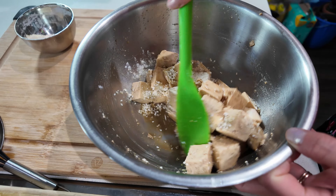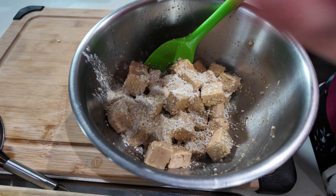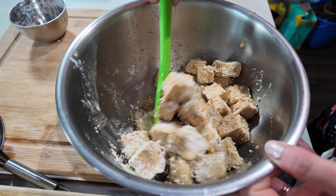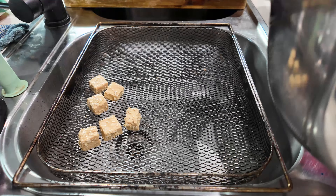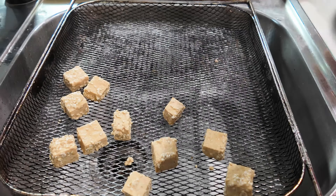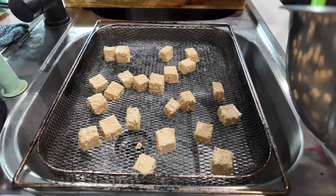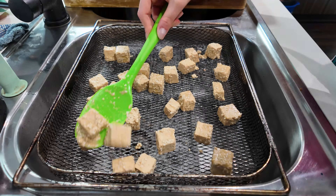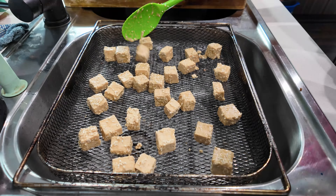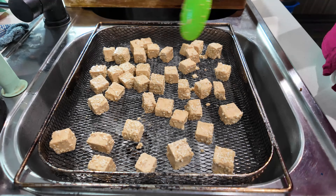The dry coating is what's going to really help it get nice and crispy as it air fries. Transfer the coated tofu onto an air fryer basket in a pretty even layer, trying to ensure the pieces don't touch so they get as much circulation of that hot air as possible. I have an air fryer toaster oven so this is just the basket that comes with it. Into the air fryer it goes!